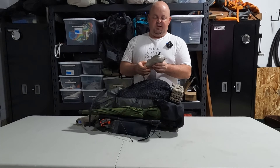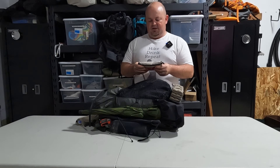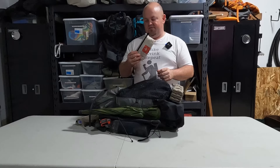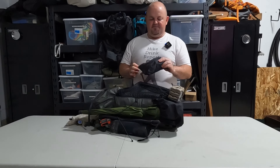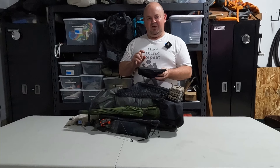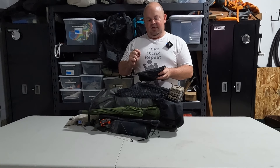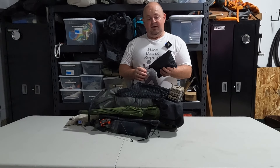I have my first aid kit, which has gear repair, my compass, backup lighter, and all of the meds and safety stuff I may need. And then my poop/ditty kit — had to combine them to save some weight. I've got a 10,000 milliamp battery bank in there, charging cords, headlamp, a trowel, some wipes, and my backcountry bidet.